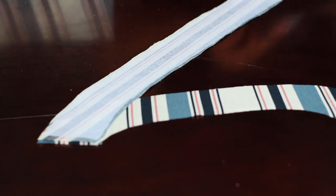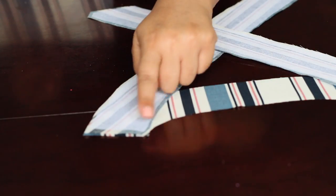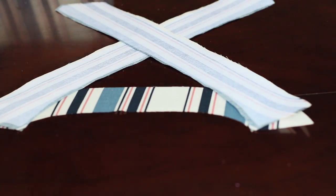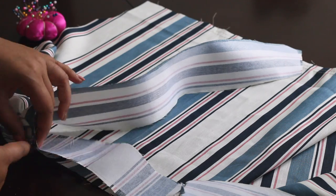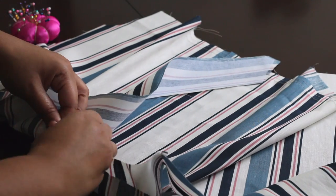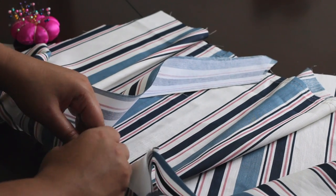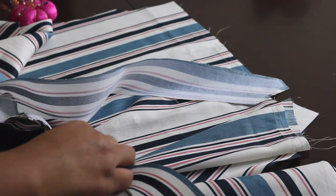Now I'm working on the facing, which is going to go around the neckline. I'm sewing the two parts together — and here it is. Now that the facing is all sewn up, I'm pinning it to the bodice. The facings do have interfacing, just to note.